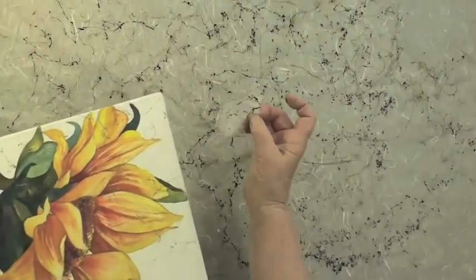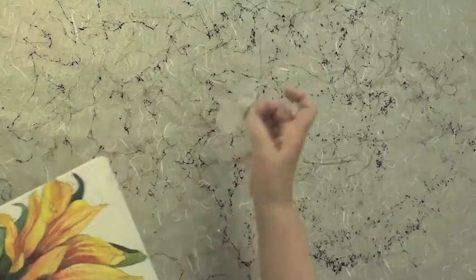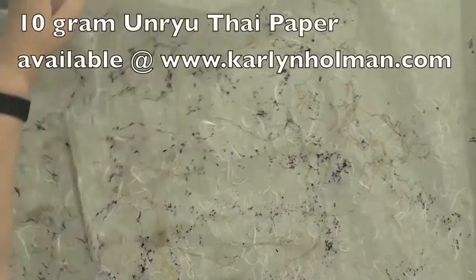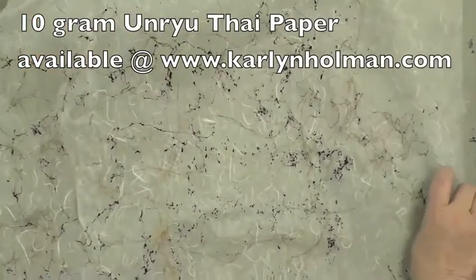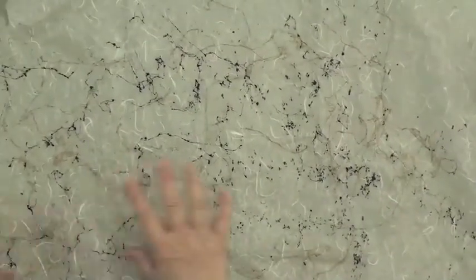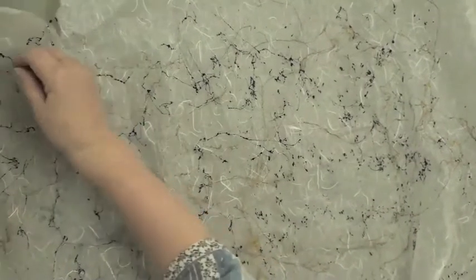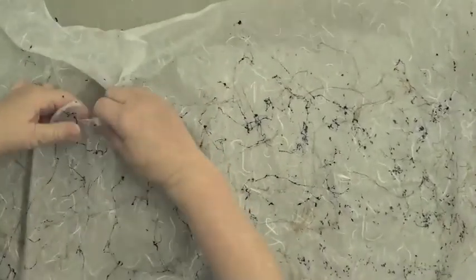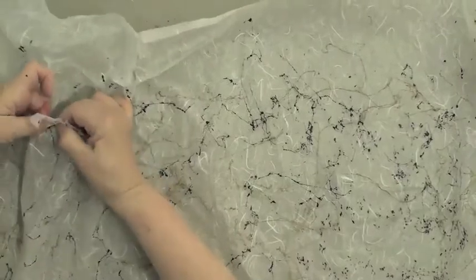I could just take a little piece like this and glue it down exactly where I want it, and the paper would disappear — all you would see would be that lovely little random unpredictable line that I love. The magical webbing spray has dried on this 10-gram Unryu paper. We actually sell it on these very large sheets for two dollars a sheet. What I can do now is pick out whatever piece I like, which is really a blessing because sometimes you just can't control the spray.